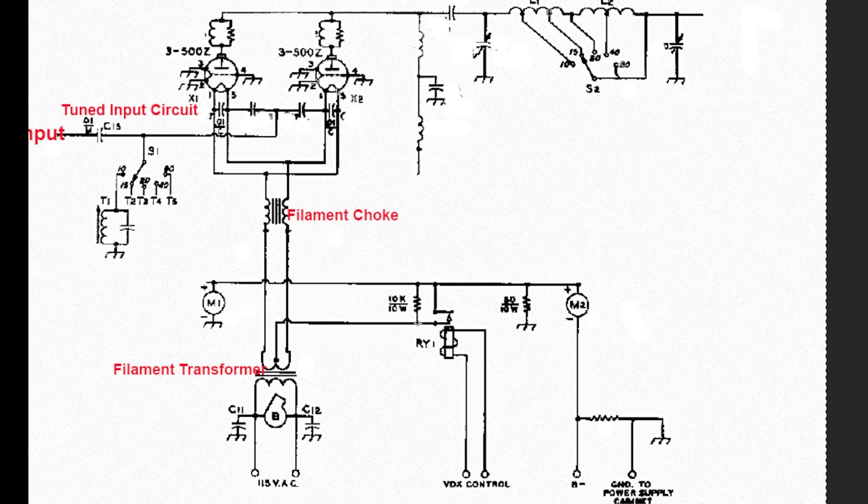Now, to get the tubes going, we have to provide some voltage — in this case around 3,500 volts. That comes in and connects to the top of the tubes. There's RF at the top of the tubes, and you want to keep RF from going towards the power supply, so there are chokes placed in that lead as well. They can be called a plate choke. There may be more than one, and there are also capacitors to ground.